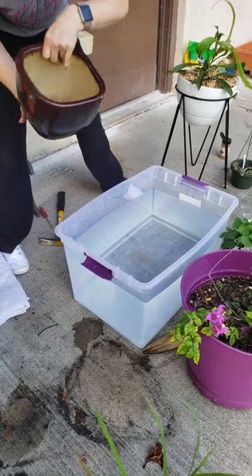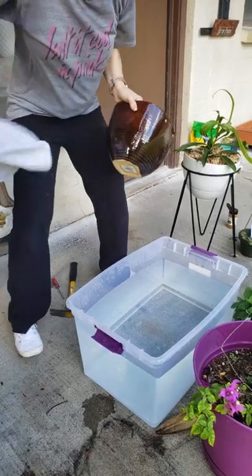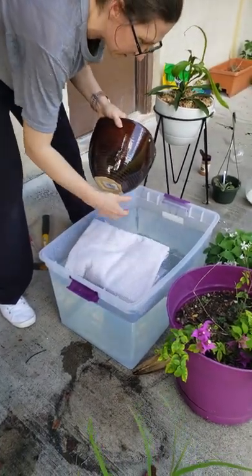All right, so we have no hole. I need a drainage hole. I saw this online. I want to see if it works.